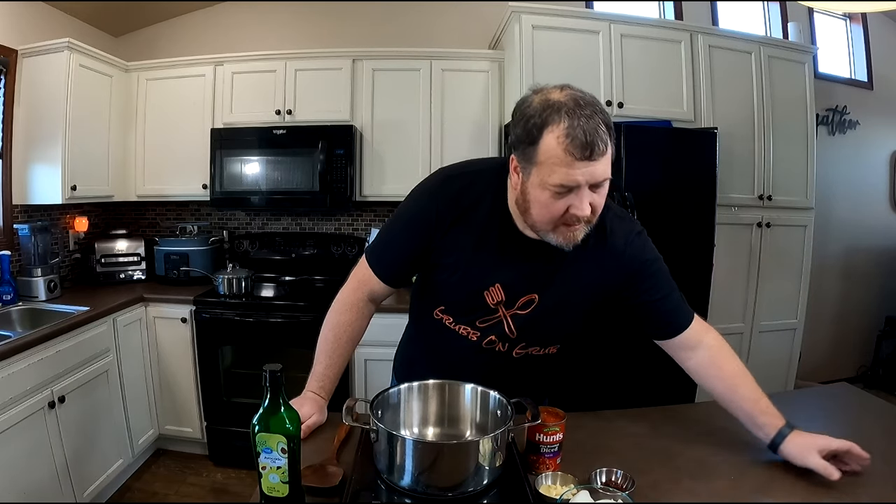We've got those dried chilies steeping in that hot beef stock. We're going to let that go for about 10 or 15 minutes. In the meantime, we're going to finish making the rest of our birria sauce. I've got half a white onion roughly chopped, and the other half I went ahead and finely minced — this will be for plating and service later. We've also got a couple of chipotles in adobo sauce and six cloves or so of garlic that I smashed, plus a can of diced tomatoes.